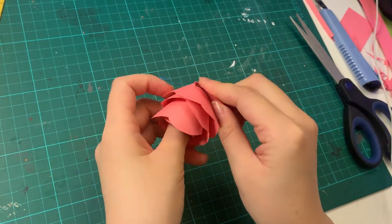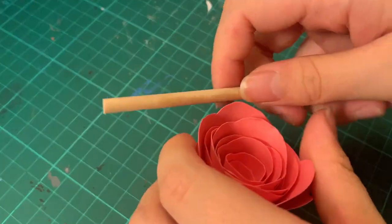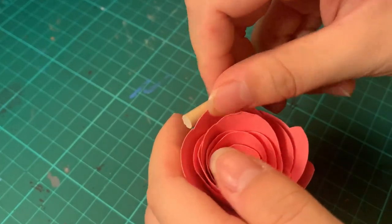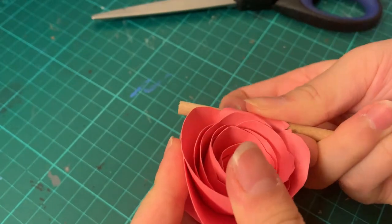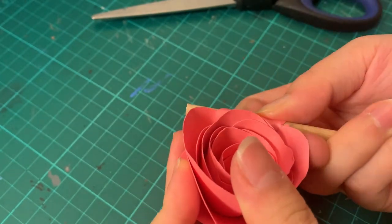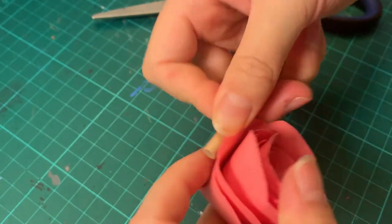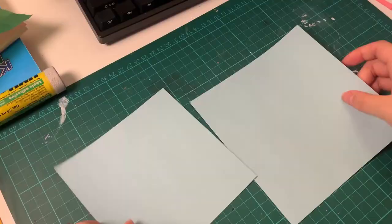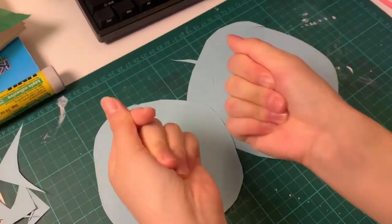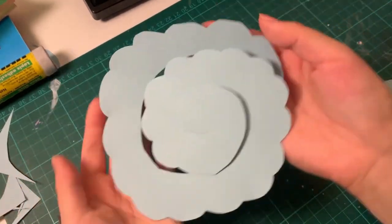To make the flower more realistic, take anything curved — I used a dowel, but you could also use a pencil — and curl the petals outwards. I put the cardstock between my rounded dowel and my fingers and did a peeling motion. This gives the flower a blooming rose effect, and that's basically how you make the flower part. I wanted to make a bouquet of different colors so I made other roses of varying sizes — just change the size of the square you cut out and continue with the same steps.